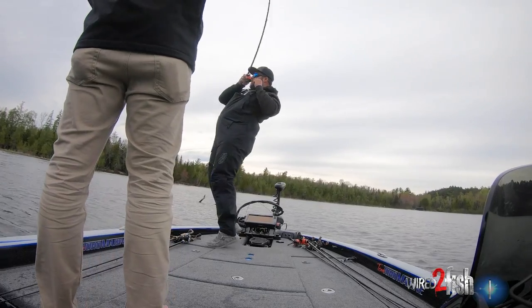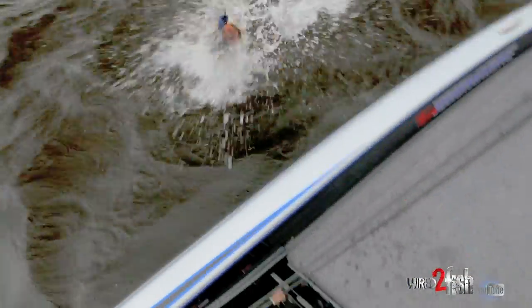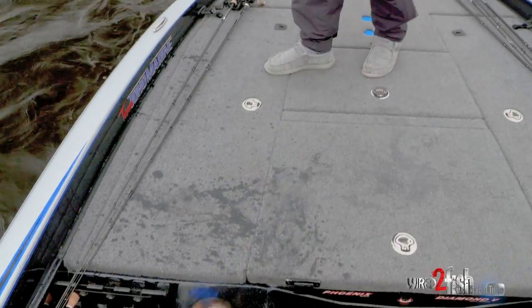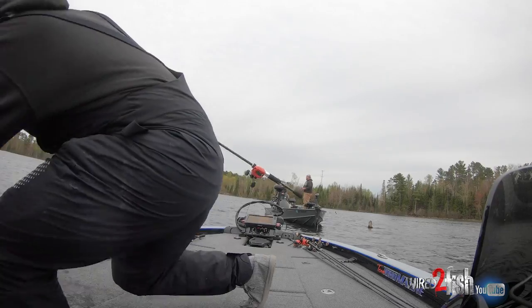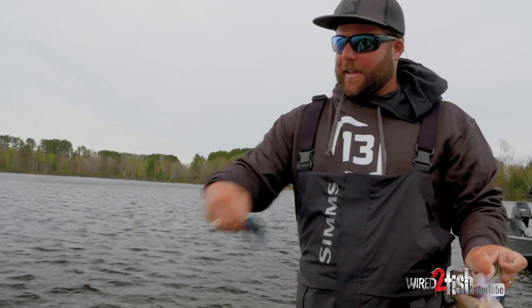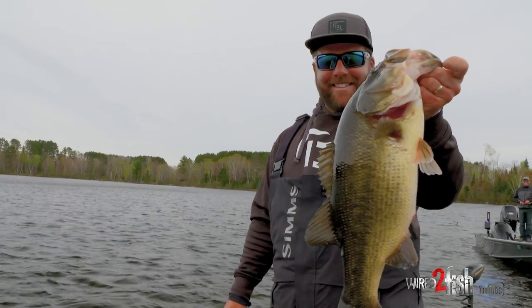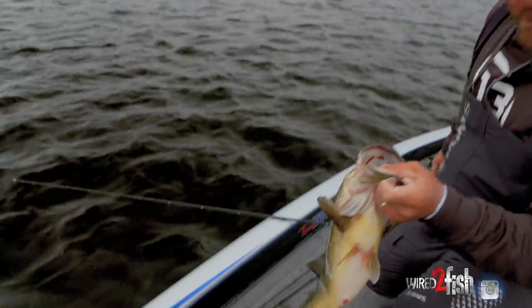Boom, that's a big one — and that's how you catch big fish, is on big jigs. Look at that thing, that's ridiculous. We're about ready to wrap up and we're catching giants. I don't think we can leave.